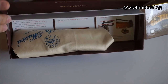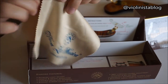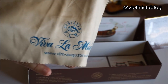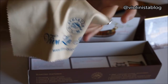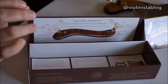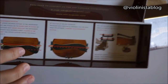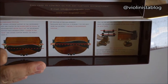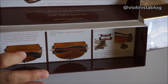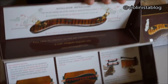When you open it up, you have a little cloth which I'm not really sure what it's supposed to do — it has the Viva La Musica print on it, maybe you're supposed to polish the shoulder rest. And then you have some instructions printed on the bottom of the box, along with suggestions of how to adjust the shoulder rest and some more info.